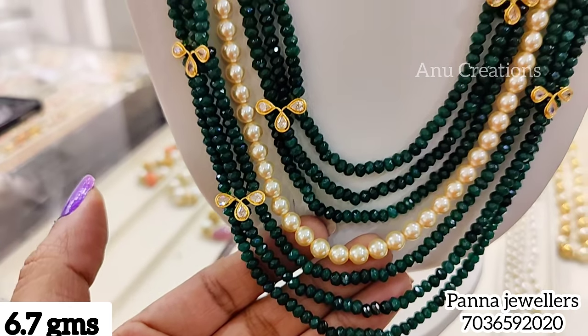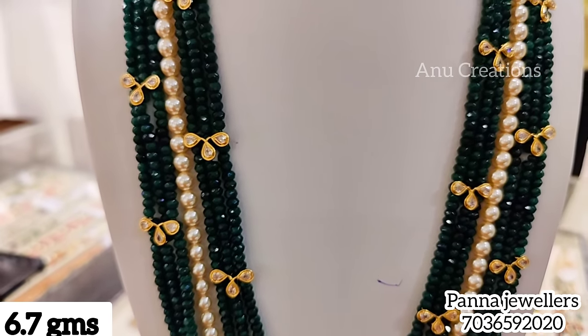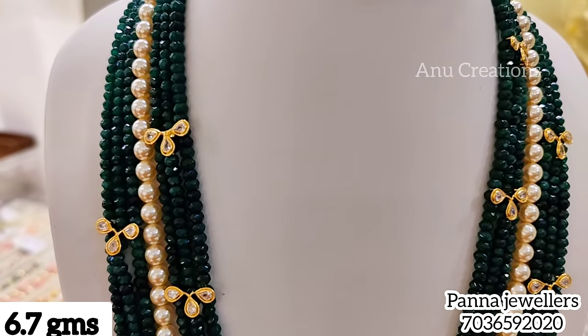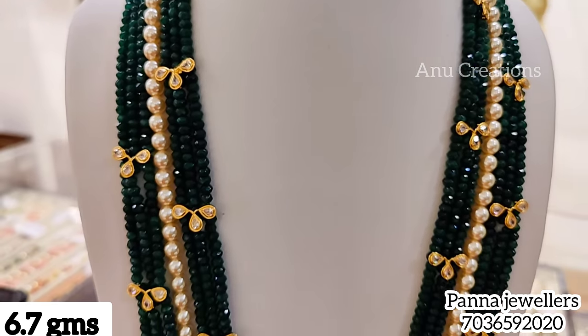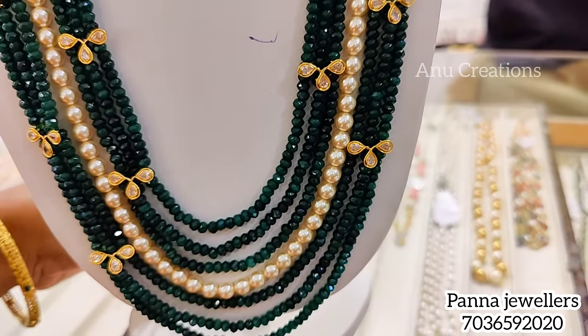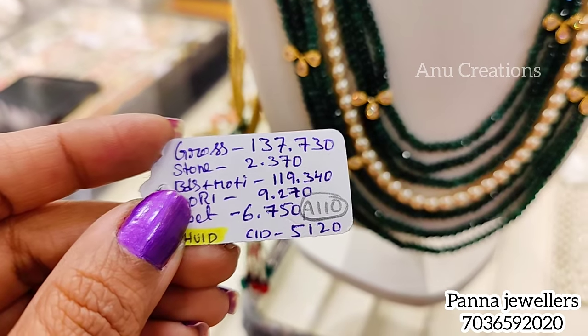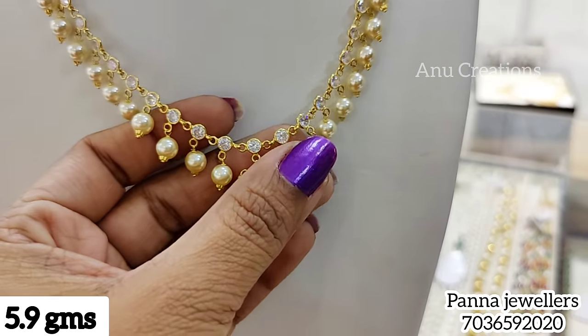This is an exclusive long beads model — the latest design at only 6.7 grams. In this collection, I have a lot. This model comes in two color options: green and maroon shades, also at 6.7 grams.